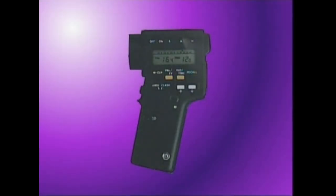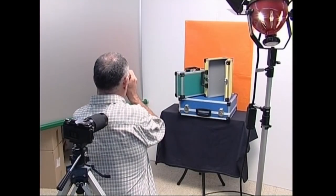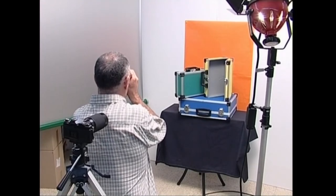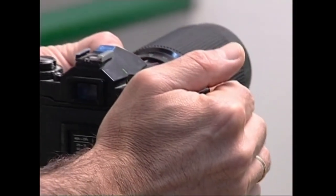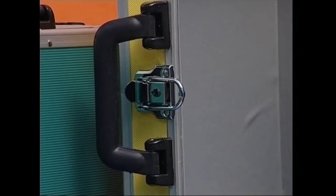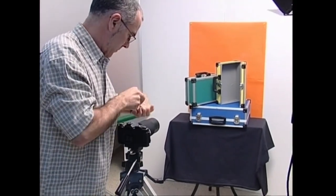Guneko fotometroa, finean, teleobjektibo bati loturik dagoen eta argi izlatua neurtzen duen fotometroa da. Horrela, ezenako edo pertsonaiaren gune txiki-txiki batek izlatzen duen argi kantitatea neur daiteke. Neurketa argazki kamerari bizkarra emanez eta teleobjektiboaz ezeznako edo pertsonaiaren gunerik garrantzitsuena aukeratuz egin behar da. Teleobjektiboa eta barruko fotometroa dauzkan argazki kamera ere erabil daiteke guneko fotometro gisa. Horretarako, neurtu nahi dugun gunea teleobjektiboz kuadratu ondoren, fotometroak ematen dizkigun neurriak idatzi baino ez dugu egin behar.